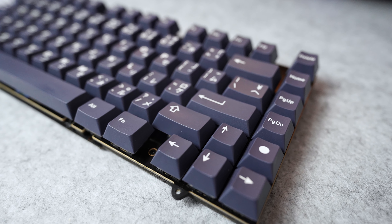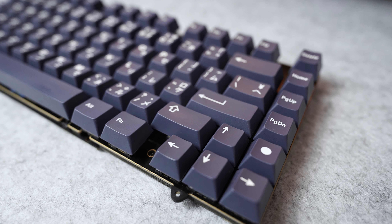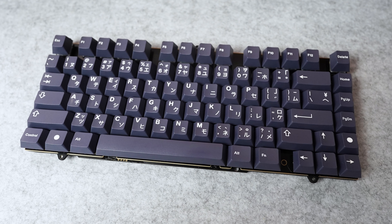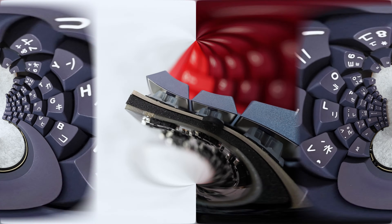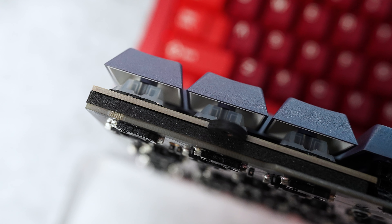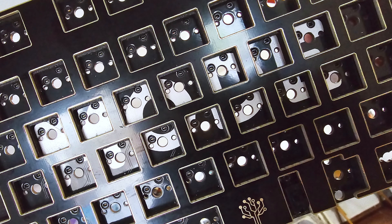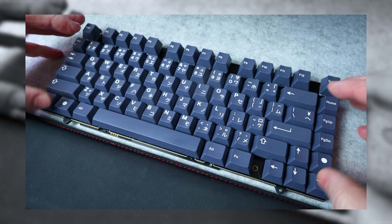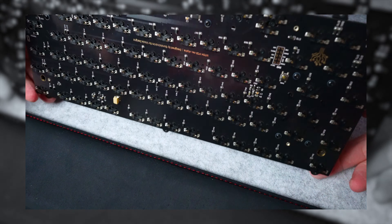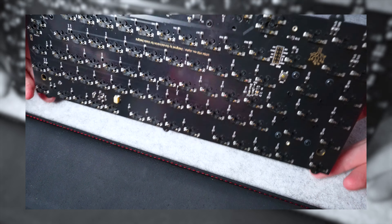While taking apart my Mode Sonnet for cleaning and removal of the plate foam, for some reason I left the keycaps on and took apart the case first, which led to me having a quick type on the module only. This turned out to be a great example of why I prefer 1.6mm non-flex cut PCBs and nice solid non-flex cut plates, which is one of the many reasons that Mode is my favourite keyboard maker.